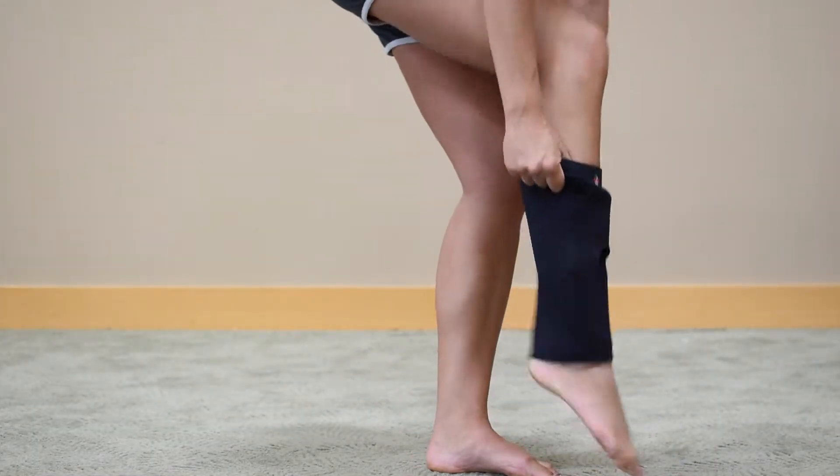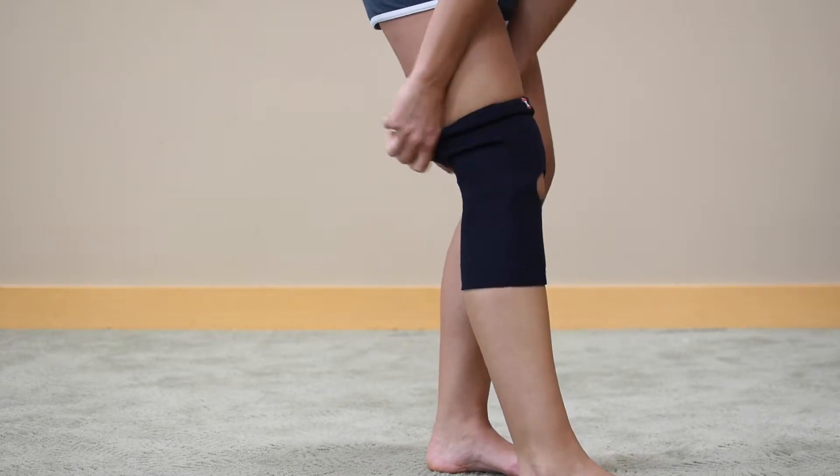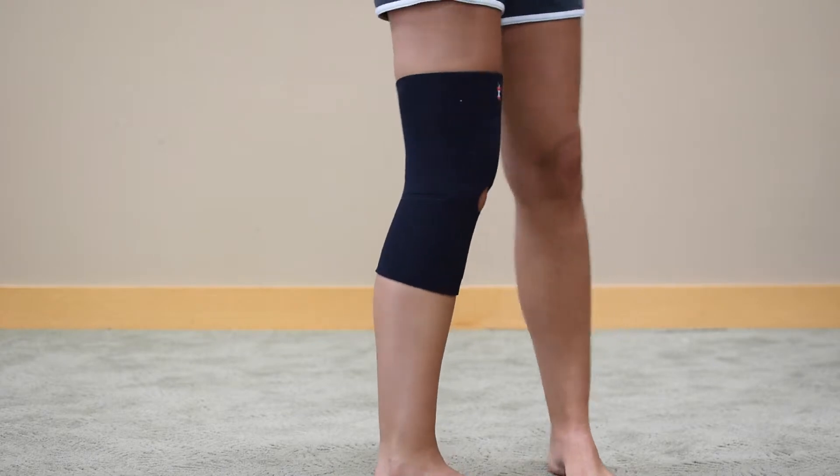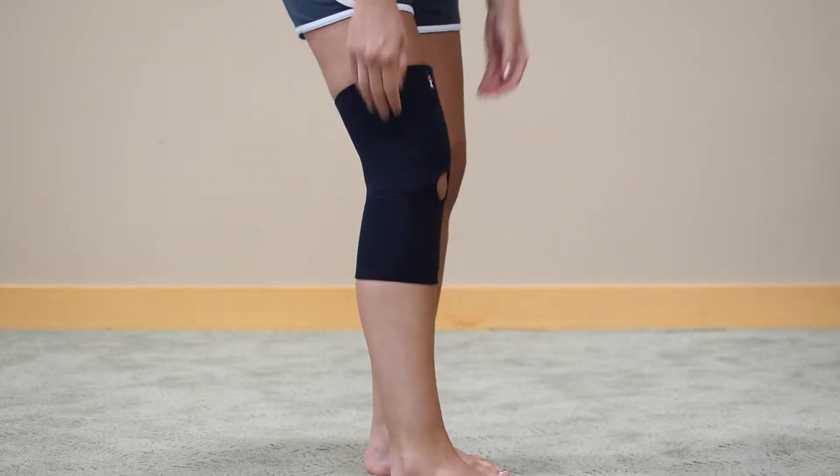Core Products Neoprene Knee Sleeve. A convenient slip-on support is great for edema or post-surgical effusion, mild osteoarthritis, and patellar tendonitis, which is also known as jumper's knee.